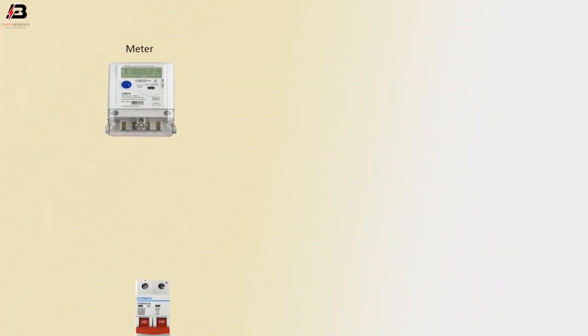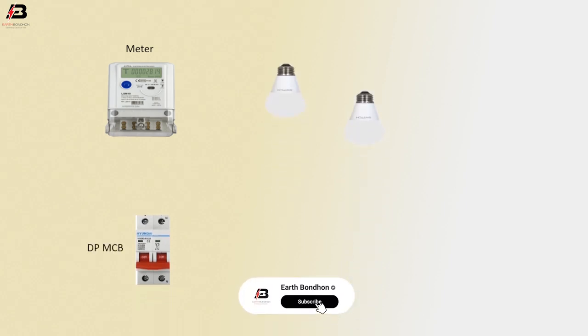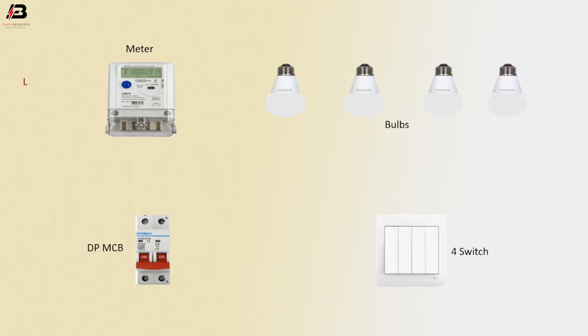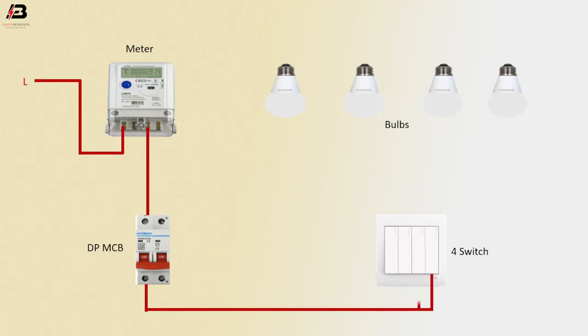Viewers, let's start. Single phase energy meter, double pole MCB circuit breaker, and switches one, two, three, and four. Press connection input to energy meter, press connection from energy meter to double pole MCB, press connection from double pole MCB to connect all switches.